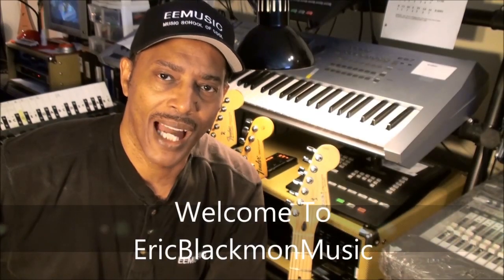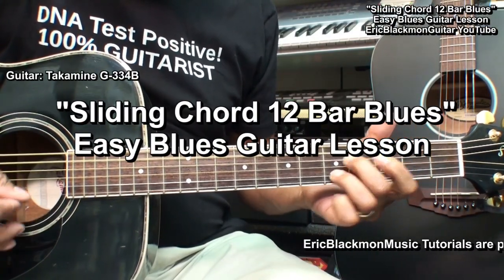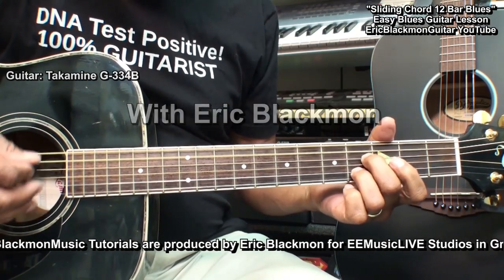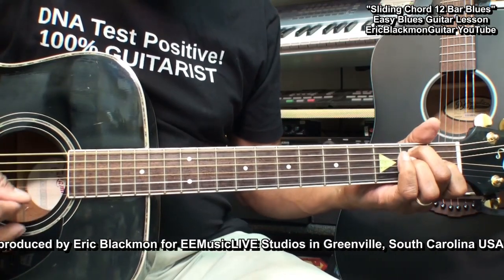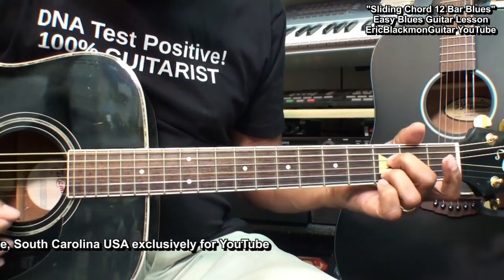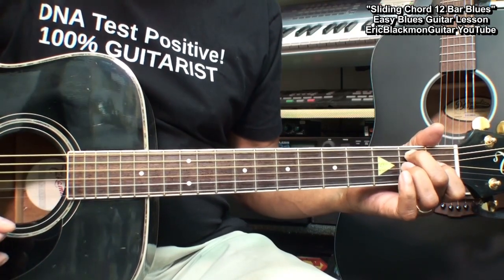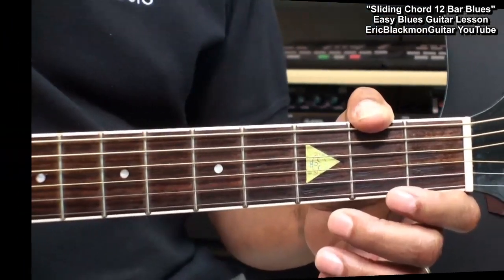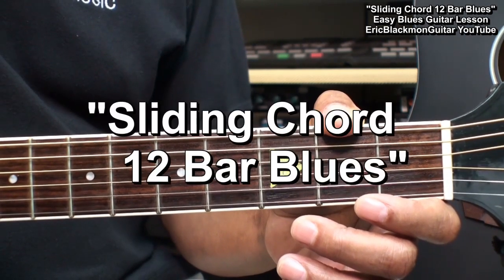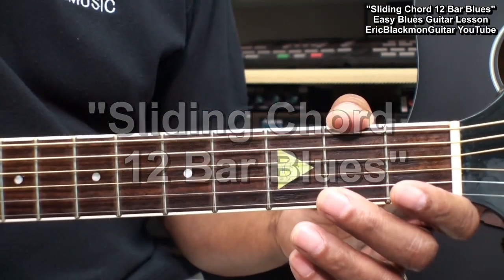Welcome to Eric Blackmon Music. Hi, and welcome to my tutorial. In this one, I'm going to show you how I play what I like to call the sliding chord 12 bar blues. We're going to take three chords and slide them up and down the neck of the guitar to play the 12 bar blues.